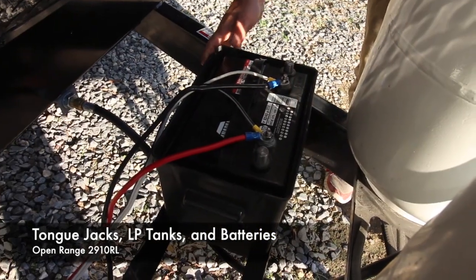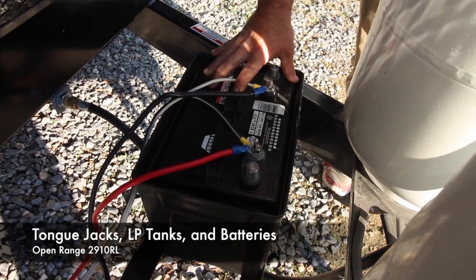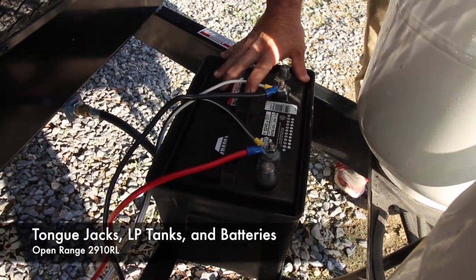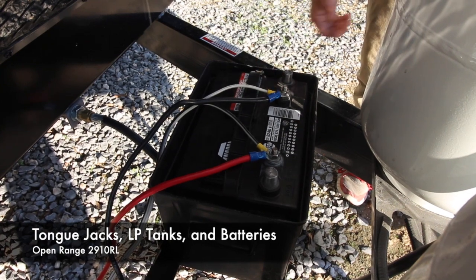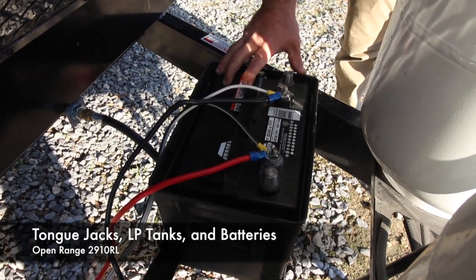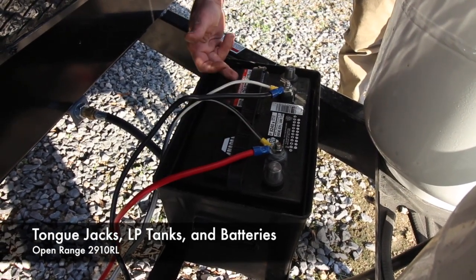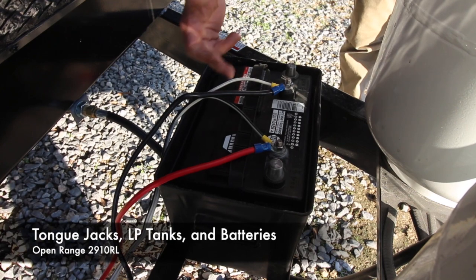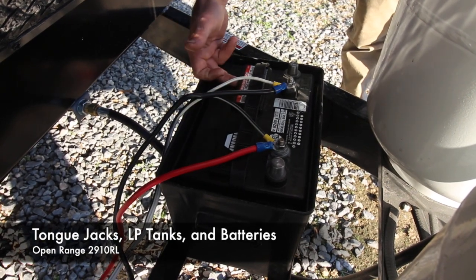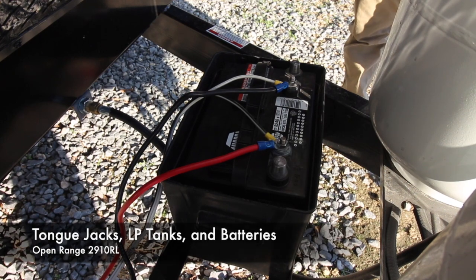Right behind the propane bottles we have your battery, which is going to run all your 12-volt stuff. When you're plugged into your truck your alternator is charging it; when you're plugged up to shore power it's also charging it. If you're not plugged up, remember that it is draining this battery. This is not a maintenance-free battery, so once every other month you're going to want to pop these caps off and make sure it's full of distilled water.